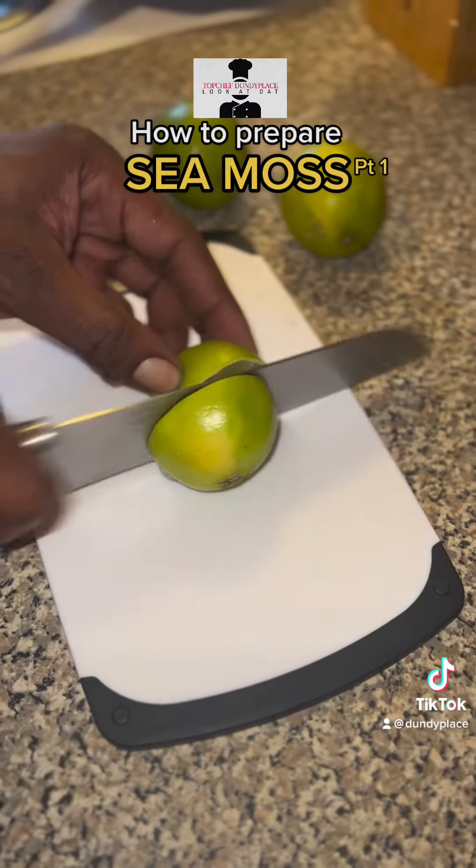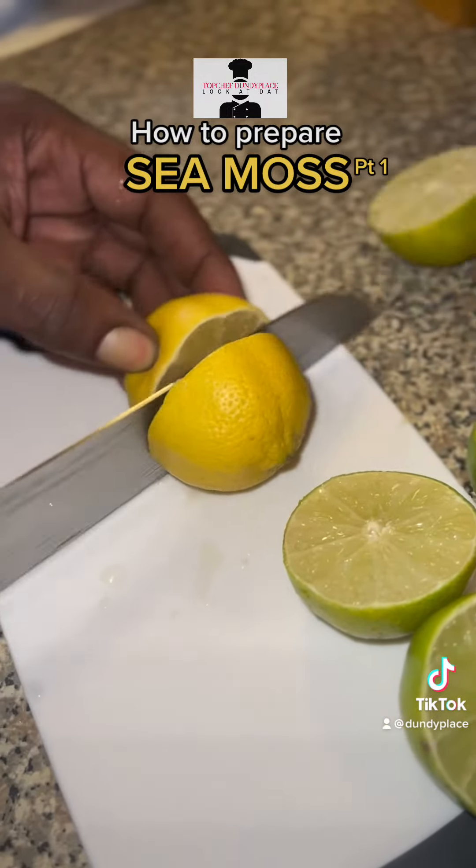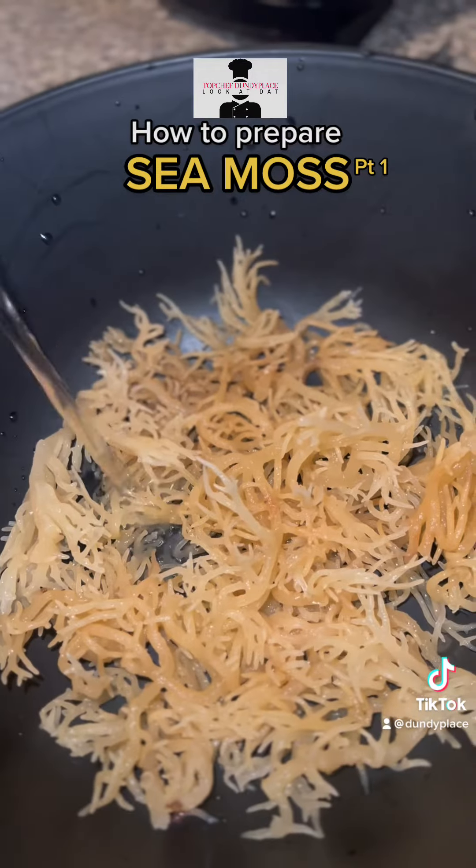And then you put it in our basin and start to cut up your lime. Look at that — I want all of them to do it, they will grab it the same way.